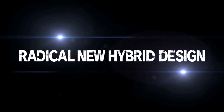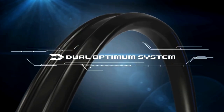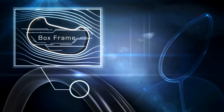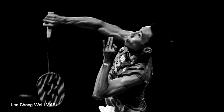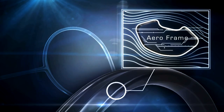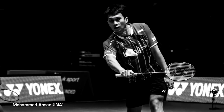The most prominent feature is the DUO Optimo system, designed to enhance all aspects of your game. On one side you have the box frame, commonly found on heavy-hitting rackets of the Voltric line, designed to give a solid feel for powerful smashes and clears on your forehand. On the other side is the arrow frame, which has a thinner profile designed to cut through the air and provide propulsion on your backhand for faster drives and defensive shots.